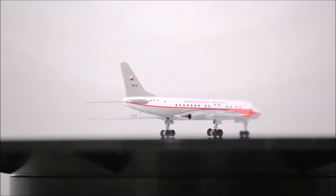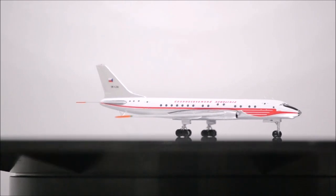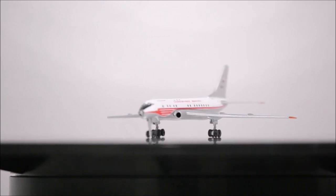The landing gear is shaped nicely, but sadly the left tire of the nose wheel has a big lump, and the wheels in the main landing gear touch each other, making it impossible for the wheels to roll.